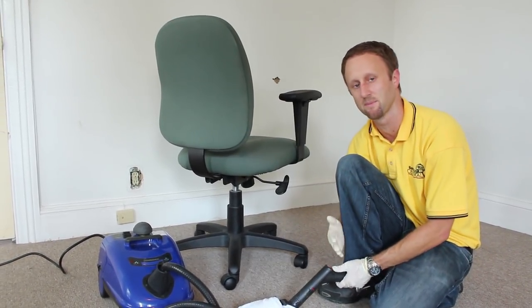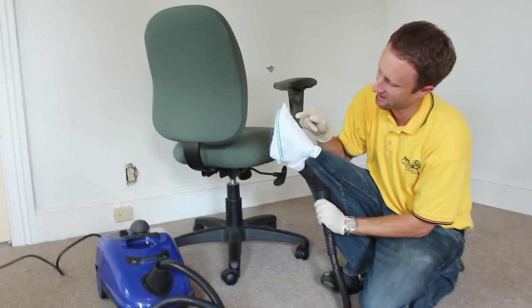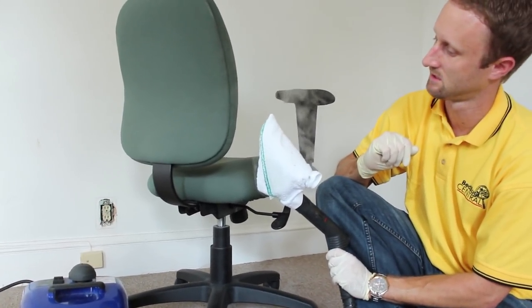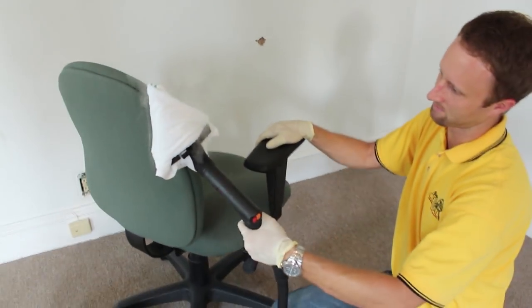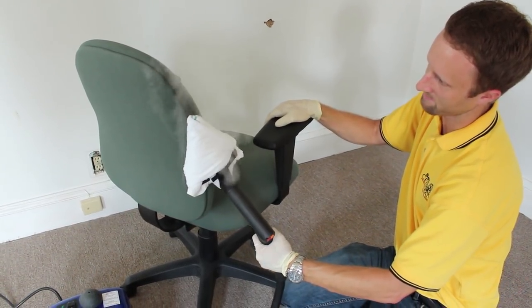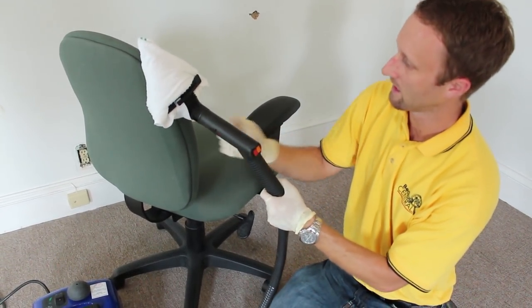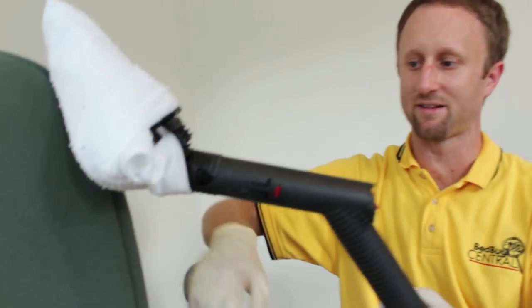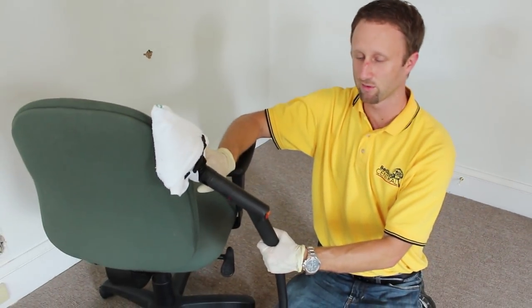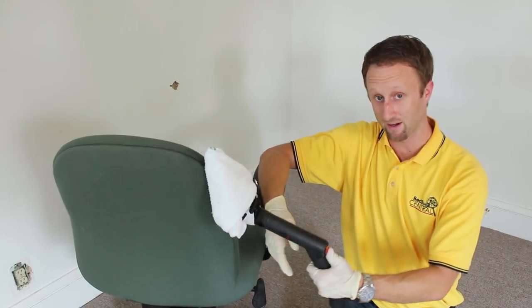We're going to pick our target area, which is this seam right here. We recommend moving at about an inch per second. Turn the steamer on, wait until the steam starts to come out of the head, and move at about an inch per second. When you move the steamer, you want to make sure you have the back of the steamer up off the surface at a very minor angle. The reason is that if you put it flush against the surface, you're just going to push the bugs down. You want them to go under the steam head, so pick it up off the surface just slightly.